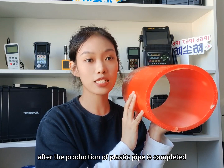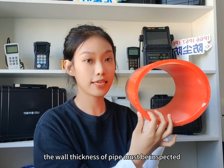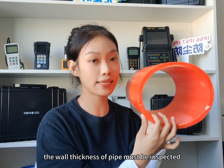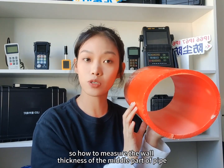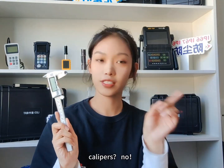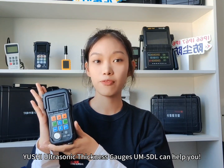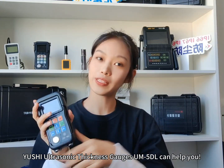We know after the production of plastic pipe is completed, the wall thickness of the pipe must be inspected. So how do you measure the wall thickness of the middle part of the pipe? Calipers? No. Yu Shi ultrasonic thickness gauge UN5DL can help you. Let's go.